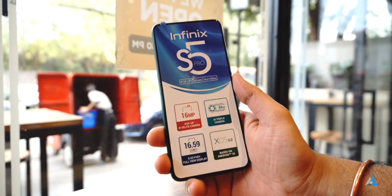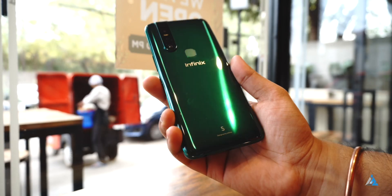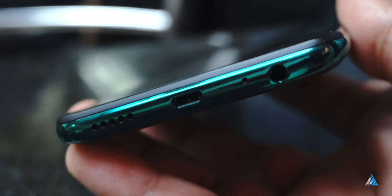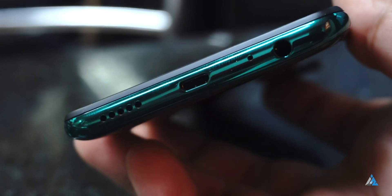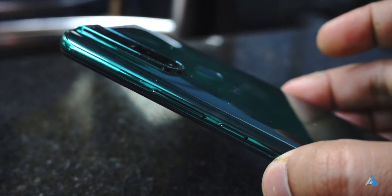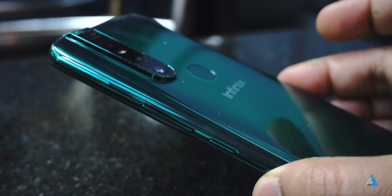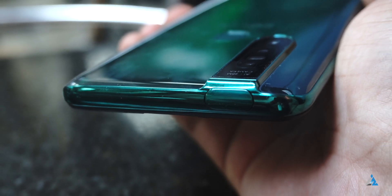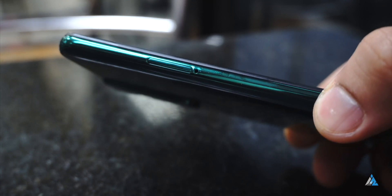You also get a TPU cover for the smartphone along with a plastic screen protector. We had the smartphone in the green color — it looks pretty good but picks up smudges easily at the back, which is really glossy. At the bottom you get the 3.5mm jack, micro USB port, speaker grille, and microphone hole. On the right-hand side there's the power button and volume rocker. The camera setup at the back protrudes out a little bit. At the top is the pop-up camera mechanism — this is one of the cheapest smartphones to come with one — and it has a dedicated micro SD card slot.